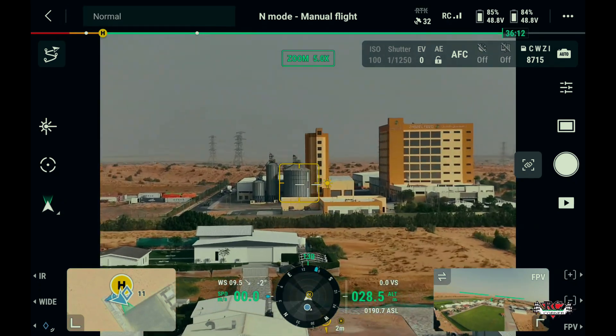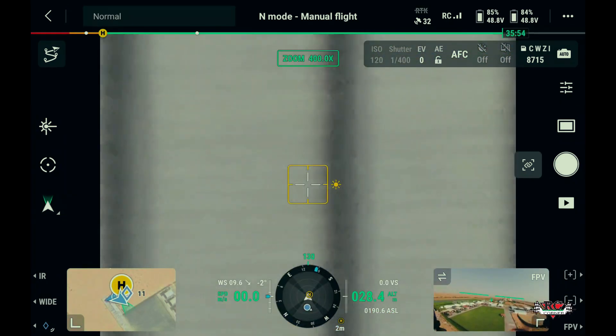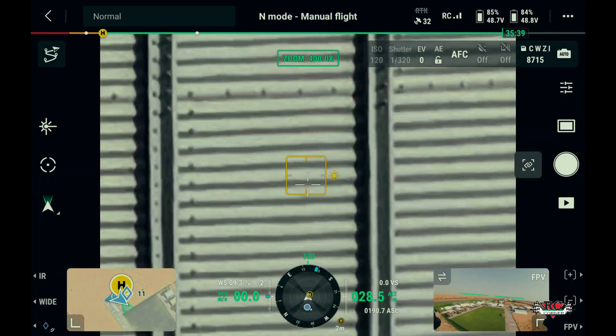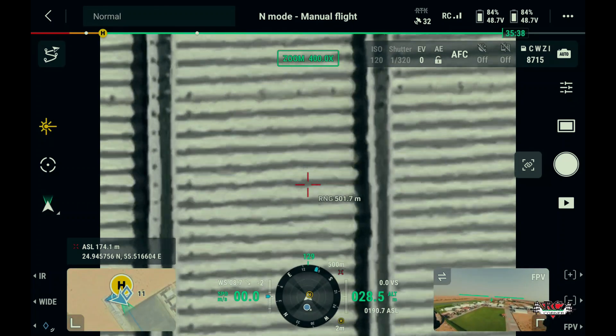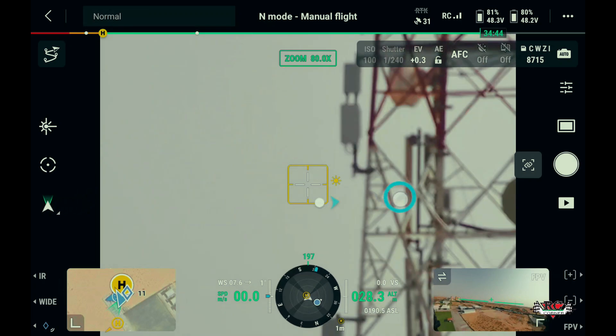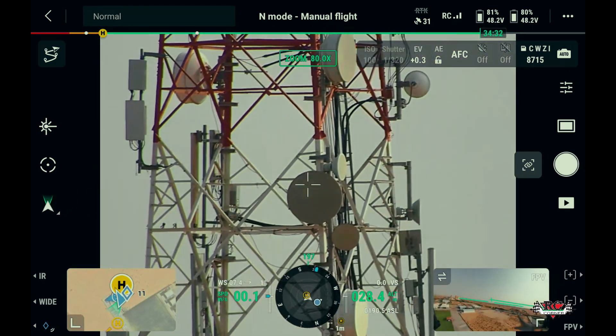Talking about the laser rangefinder, this sensor is capable of accurately measuring distances up to 3000 meters, which is integrated with the zoom camera to provide real-time distance measurements. As you can see, the distance from the home point to the tower is 568 meters.